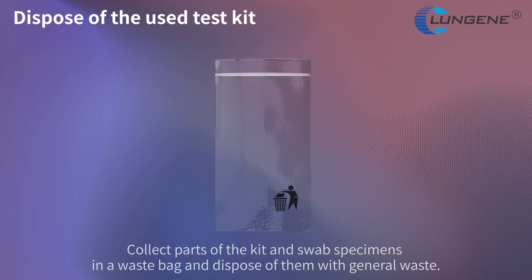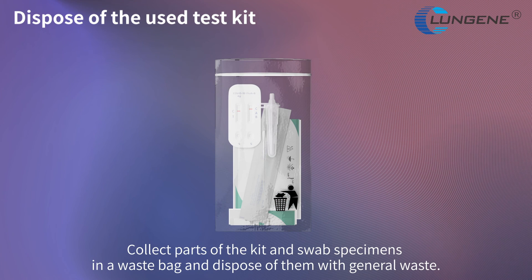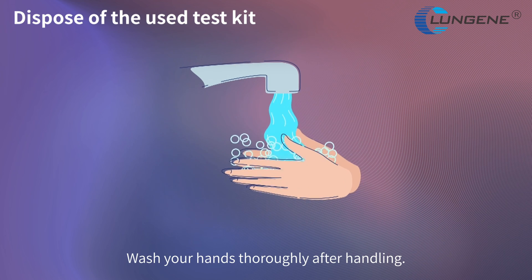Contact the sponsor if needed. Collect all parts of the kit and swab specimens in a waste bag and dispose of them with general waste. Wash your hands thoroughly after handling.